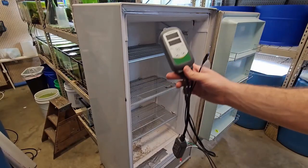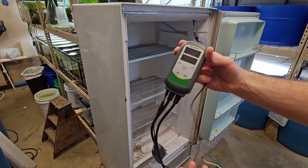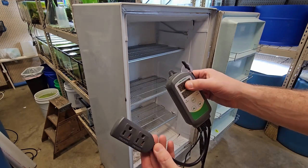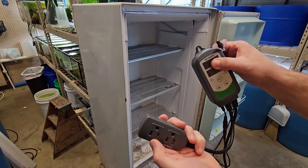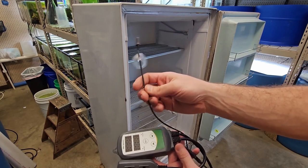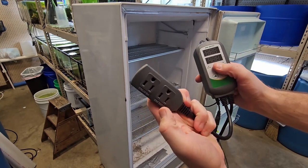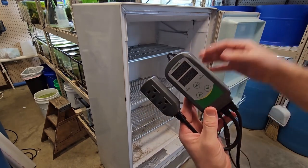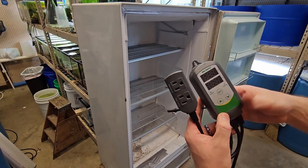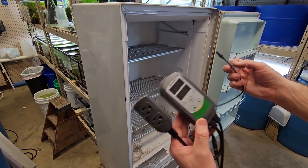Before I spend too much time cleaning this old freezer, I'm going to see if I can get it to work how I need it to. This is a thermostat temperature controller for an aquarium — you can plug a heater in here and some kind of cooling device in here. Here's the temperature probe. We're going to drill a hole in the side, run this probe in, and plug our freezer into the controller. Therefore it's going to kick the freezer on and off to bring it to temperature. That's how we're going to control it.